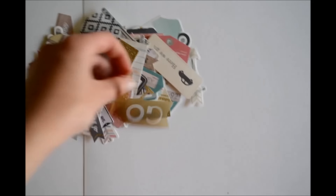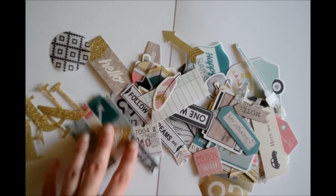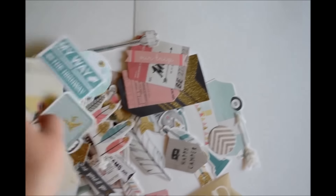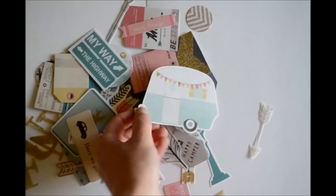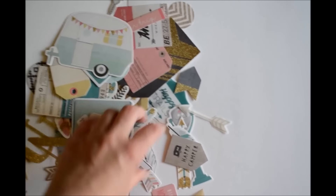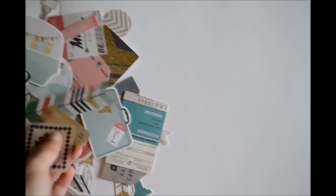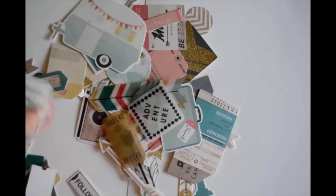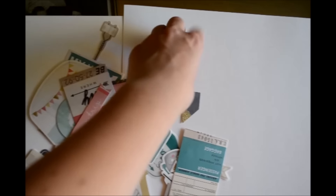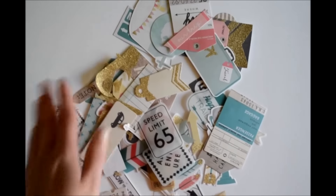This is the ephemera pack and it has a bunch of gold foil accents, and there are also a lot of arrows which I really love. I really love the ephemera pack — and this cute little camping wagon, caravan, whatever. There's a mix between card stock and vellum pieces. There's not a whole lot of vellum pieces — just a few — but most of it is just card stock. So if you're not a big vellum person, you could still get this ephemera pack because there's not a whole lot of vellum pieces in here. So that is the ephemera pack in a nutshell.